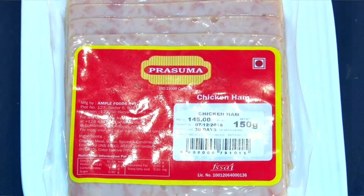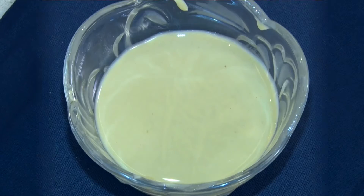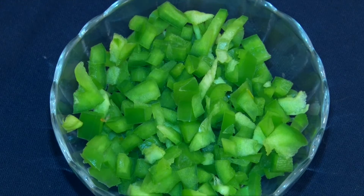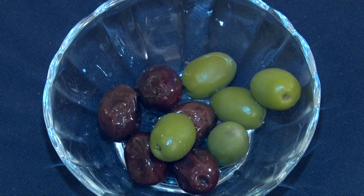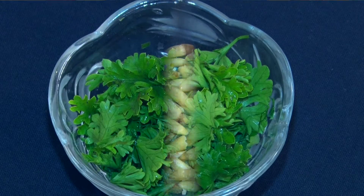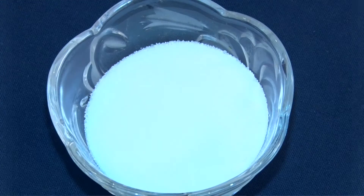I'm going to use some corn, some chicken ham, chicken salami, yogurt, tahini, green capsicum, yellow capsicum, sun-dried tomatoes, green and black olives, parsley, some pine nuts, cherry tomatoes, black pepper and salt.